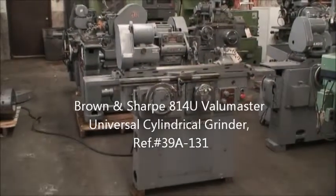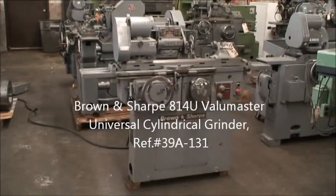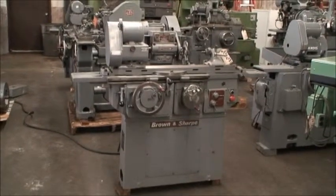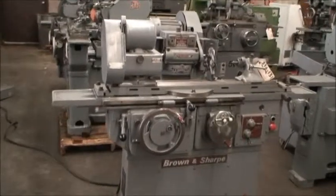Hello and welcome to Industrial Surplus. This is a videotape of a Brown & Sharpe 814U ValueMaster, built new in 1979, with an 8 inch by 14 inch grinding capacity.